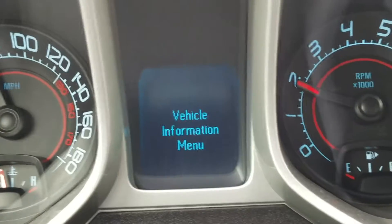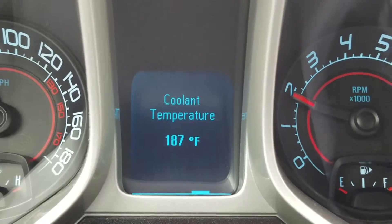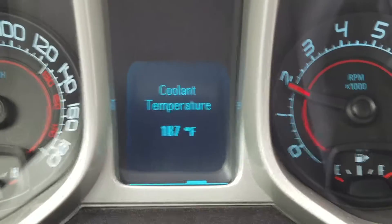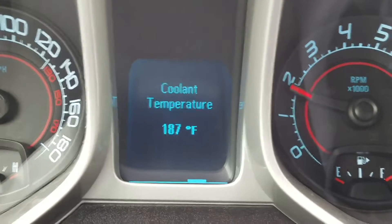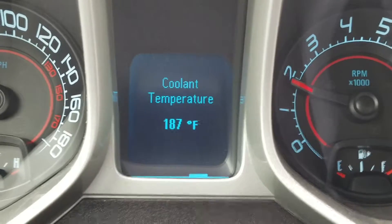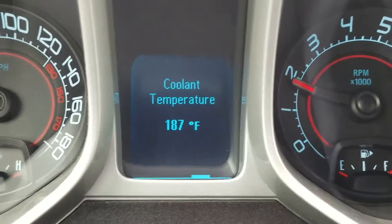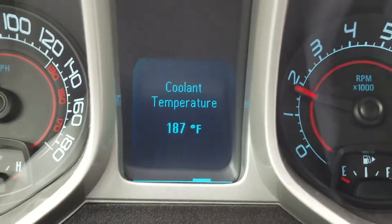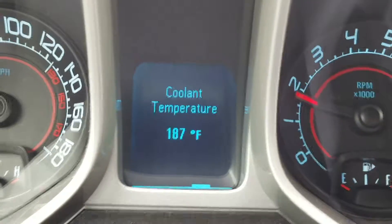As you can see going down the road, that thermostat's good. It's 187 degrees with a 174 thermostat and that big radiator. That's perfect — that's where you want to be, around 185-190. 200 is way too hot.